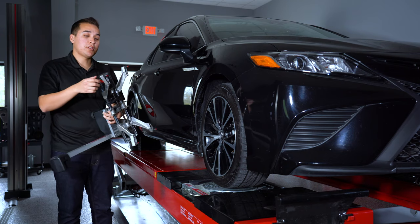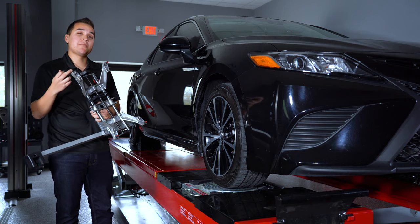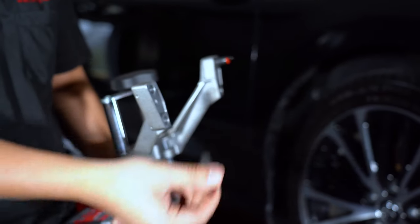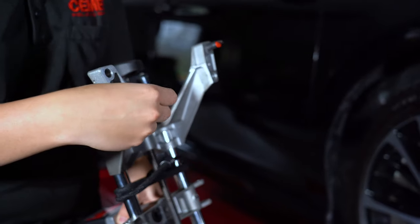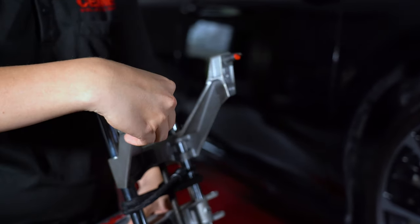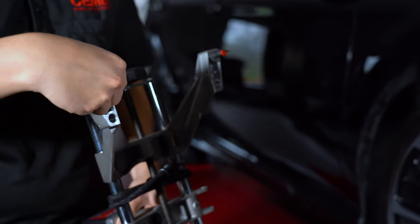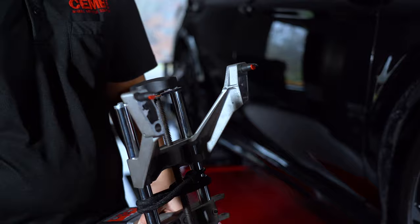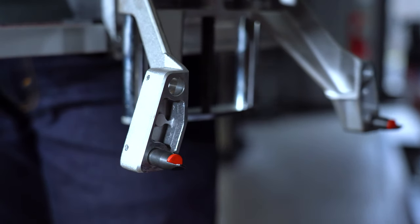Next, identify which pinholes we're going to use. We have an inner and outer position. The inner ones are for the smaller diameter wheels, the outer ones are for the larger sizes up to a 24 inch. It's very easy to place these pins — all you have to do is push in and rotate and it has a safety pin that's going to keep it from popping out. If you're using the outer ones, use all four of the outer ones. If you're using the inner ones, use all four inner positions. Do not mix and match.